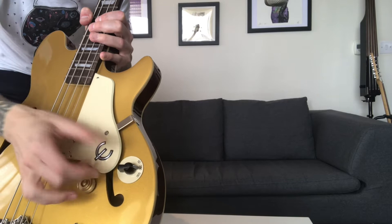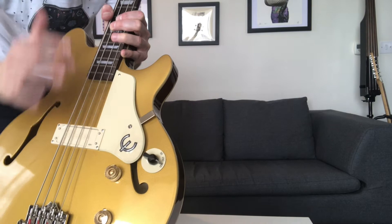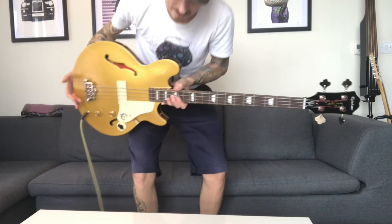Then you've got the 250 position, which gives you a slightly more boosted signal, a bit more gain. And then you've got the 500 position, which gives you a real nice high boost of level, and it gives you that nice overdriven, sort of saturated sound.